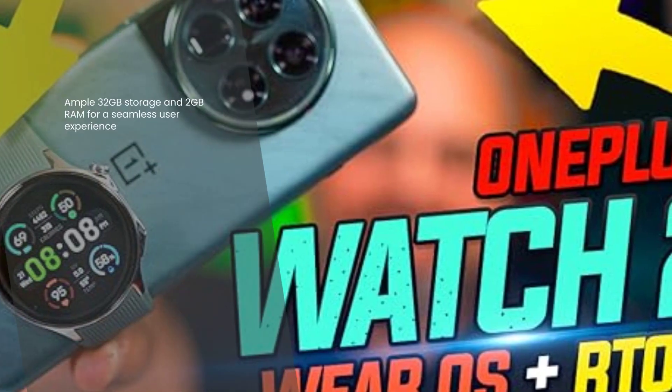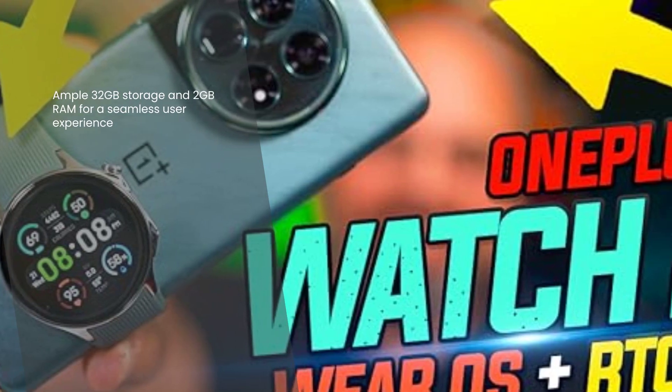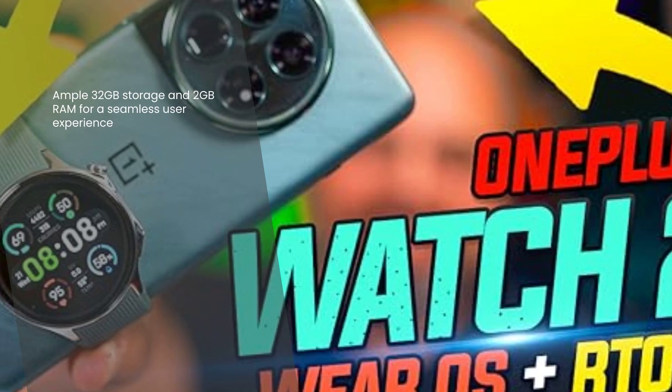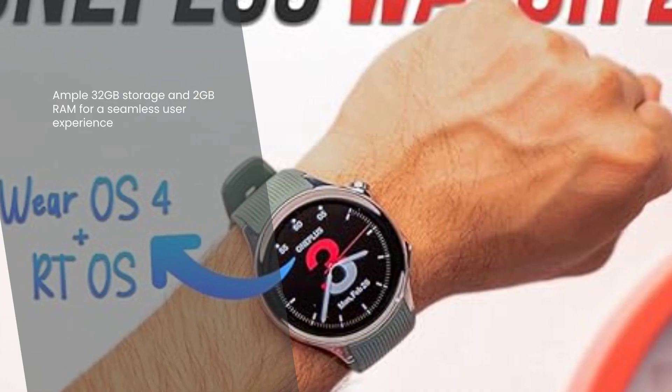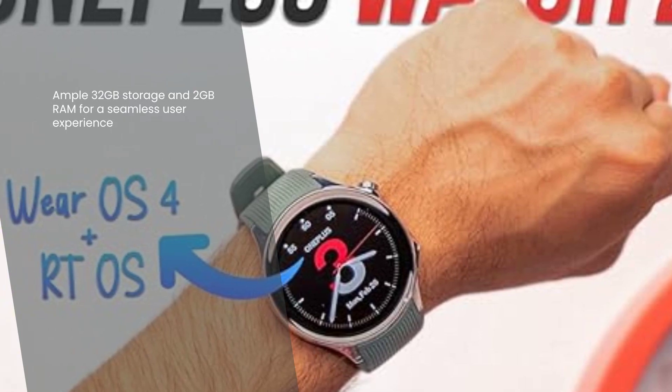Storage and performance are crucial when it comes to smartwatches, and the OnePlus Watch 2 doesn't disappoint. With an ample 32GB storage and 2GB RAM, you can store your favorite apps, music, and more without worrying about running out of space. Say goodbye to laggy performance and enjoy a seamless user experience.